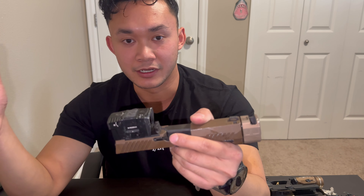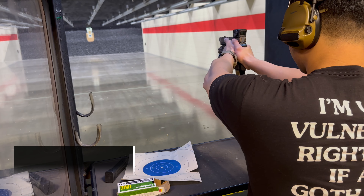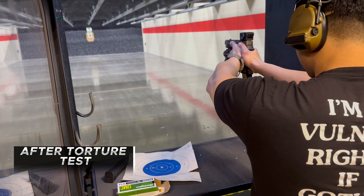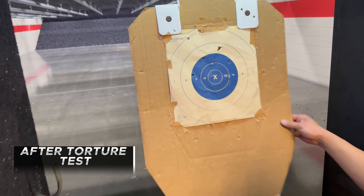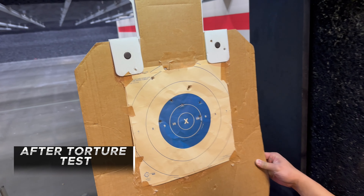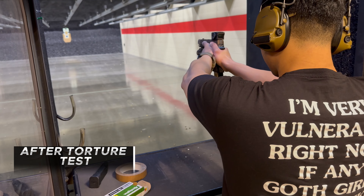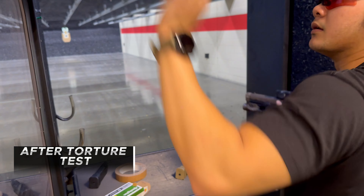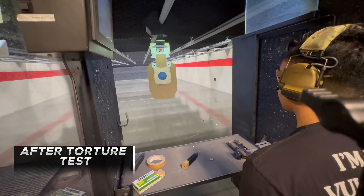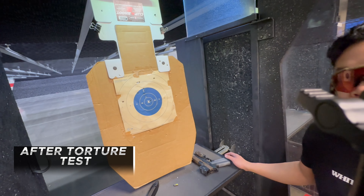I'll give you a spoiler — it did end up holding zero. My grouping was a little off; you guys will see the target. I'm going to chalk up any flyers to my shooting ability and not the optic itself. One, two, three, four, five, six, seven, eight, nine, ten. Let's put up another one and see if the next is any better. For the most part the grouping's fine — probably flyers from me. So I would say it held zero.